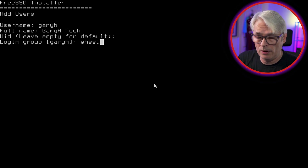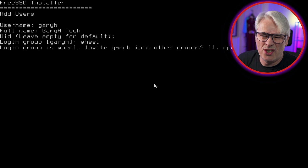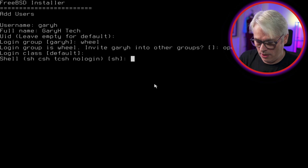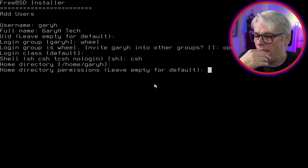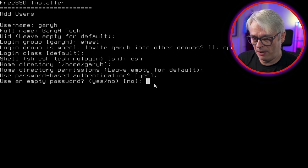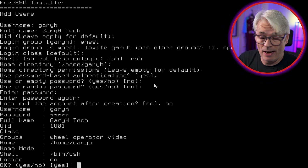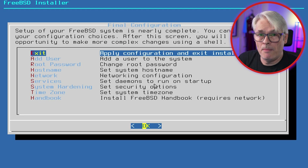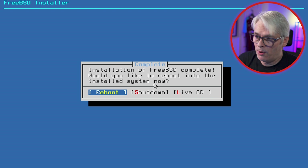Adding a system user — you can leave all defaults or change them. Bear in mind that if you leave the login group the same as the username you won't be able to su to root — you'll need to pick 'wheel' or 'staff'. I'm picking wheel and also adding the user to 'operator' and 'video' groups just in case. I'll leave the default class, pick csh as my shell, and set a password. No to locking out the account, no other users for now — that's everything installed. I'll reboot and pull out the USB.